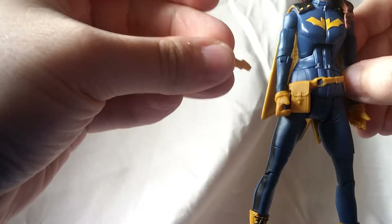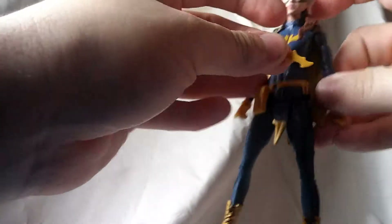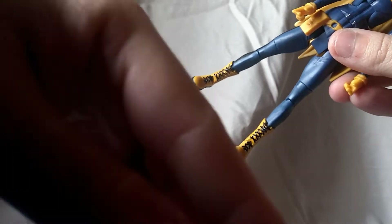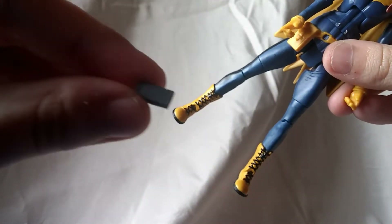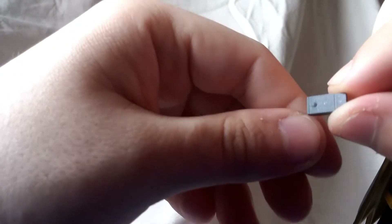Looking at the accessories this figure comes with: she has a yellow batarang, which looks okay, nothing too fancy. And she comes with this gray cell phone, which is basically just molded gray plastic — nothing great there, nothing special.